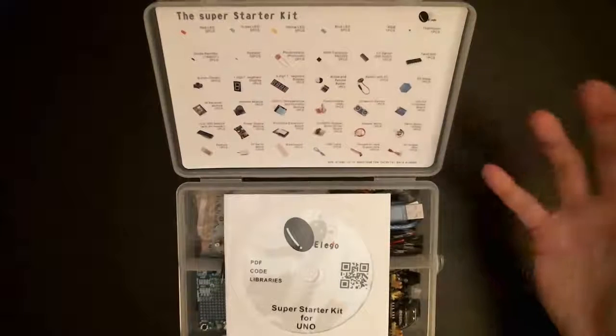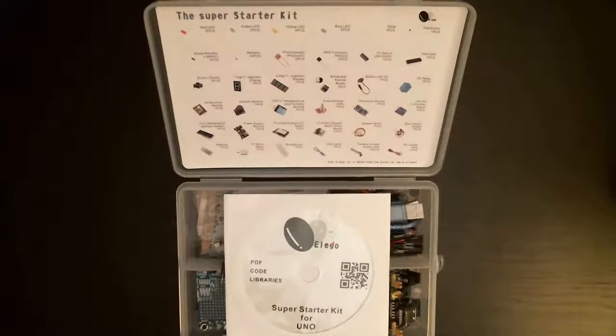If you're interested in knowing exactly what's in the kit, you can go to the website or Amazon to find out. The CD is really cool because it has 23 tutorials for using all the components, so you're not stumbling around the internet trying to find tutorials. You can also go to the Arduino website to get all the code and libraries, though the not-most-up-to-date version is available on the CD as well.